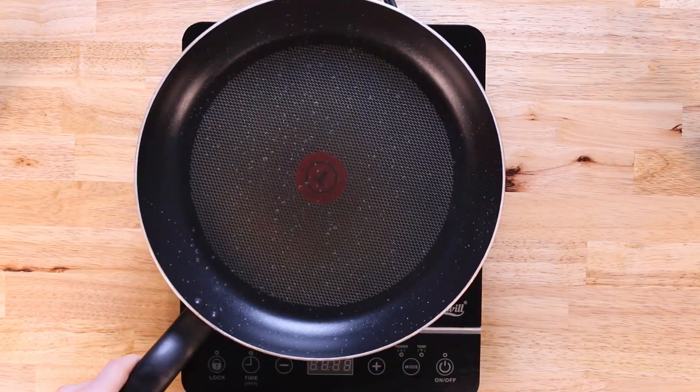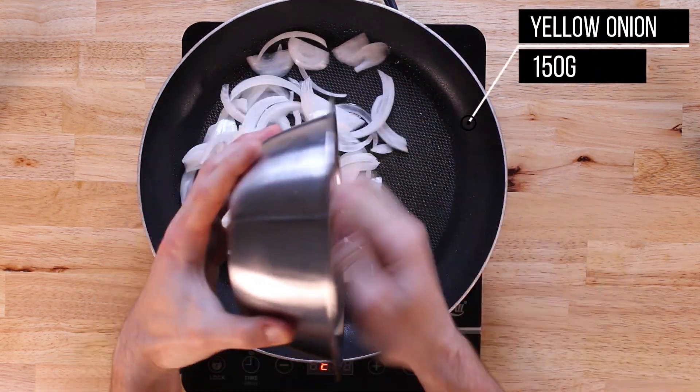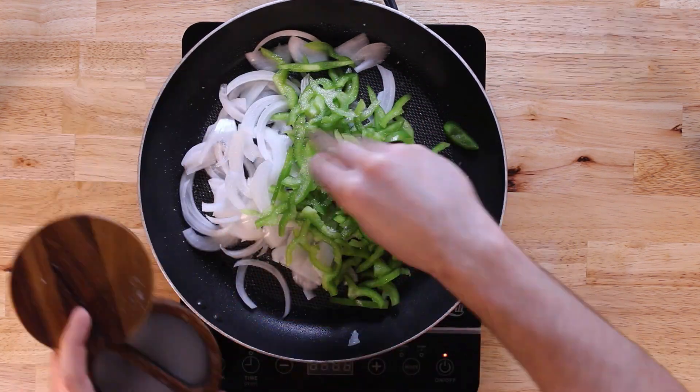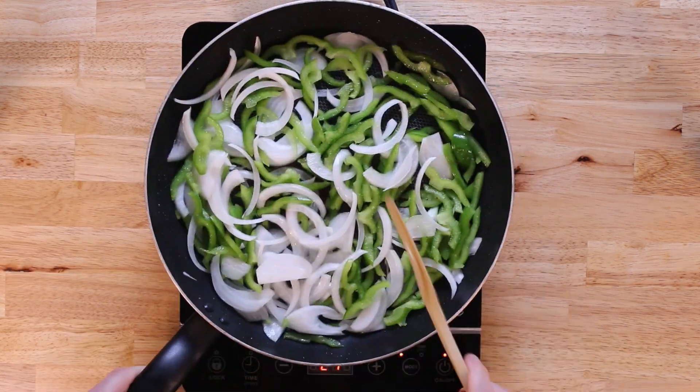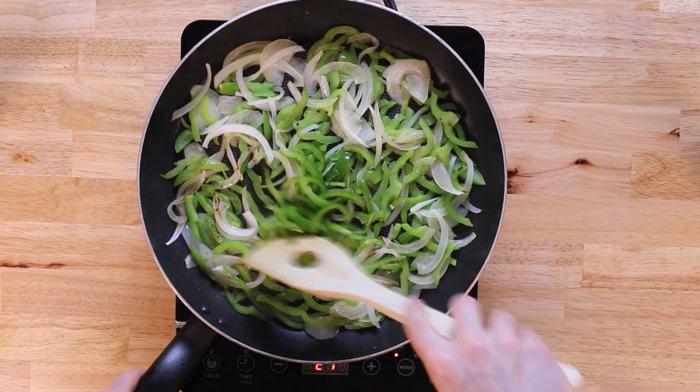Now we'll get on with our egg filling. Before we cook our eggs, we'll start with 150 grams of sliced yellow onion — or diced if you prefer — and then another 150 grams of green bell pepper. We'll let that develop some color and caramelize nicely, then go in with 15 grams of sliced jalapeño, for which I remove the seeds.